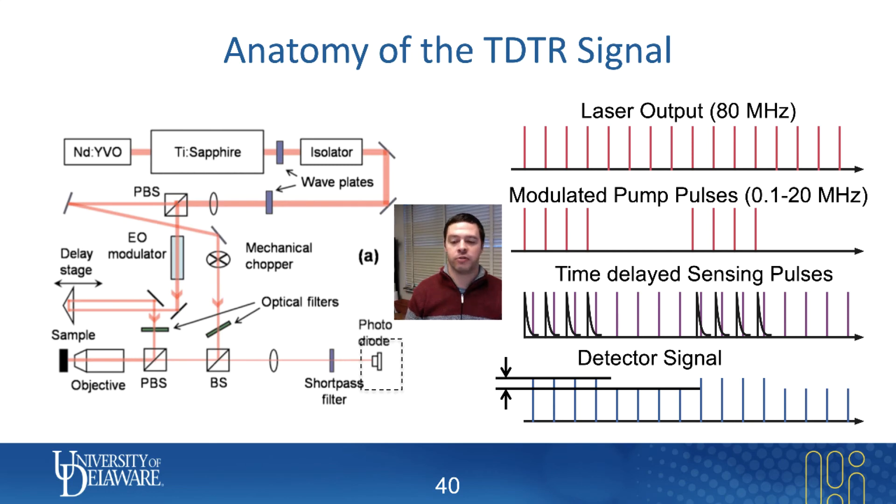The goal of time-domain thermoreflectance is to feed that detector signal — which has a small oscillating portion of the intensity of those probe beams — into a lock-in amplifier, which is a device that can measure small fluctuations in voltage at a specific frequency that you know. We know what frequency things are being modulated at because we were the ones who designed the modulation of the pump pulses. That is essentially the goal of TDTR; the rest is all hardware — the right optics and circuitry to get that detector signal into the lock-in amplifier large enough to actually see.